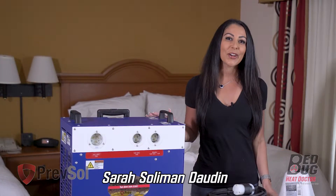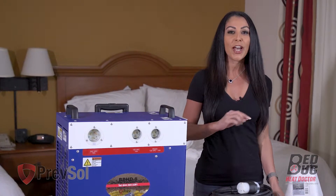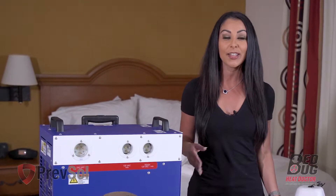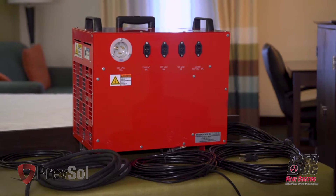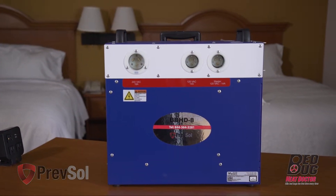Hi, I'm Sarah with Bed Bug Heat Doctor Prefsol and we're going to walk you through the BBHD8. If you want to kill bed bugs the first time, every time, you want to make sure you have this unit in hand. Remember, all of our units are made in America to guarantee quality. Many of you have the red heaters — because our heaters are made in America, the color is changing to red, white, and blue.